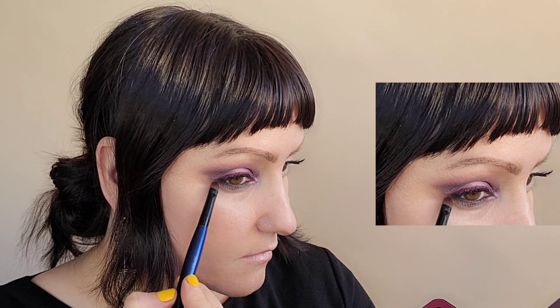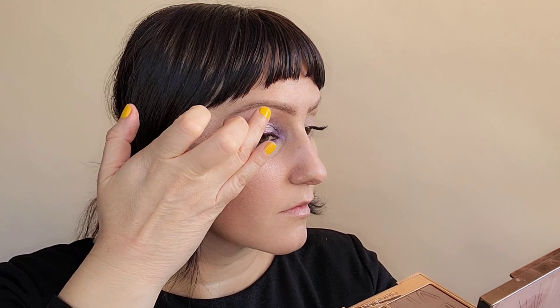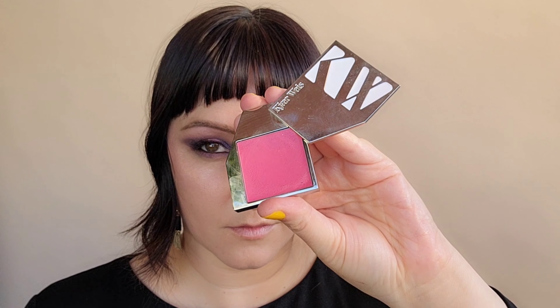And here we have our eyes shaped out. Next, grabbing the Westman Atelier Pot de Rose Luminizer, I'm going to put this on my upper cheek area on the cheekbone to give me my highlight. And I'm going to add this to the center of the lid to create more of a wet effect, adding that also to the brow bone and to the inner corner of the eye. That way, when we move our head, we get a beautiful sheen.